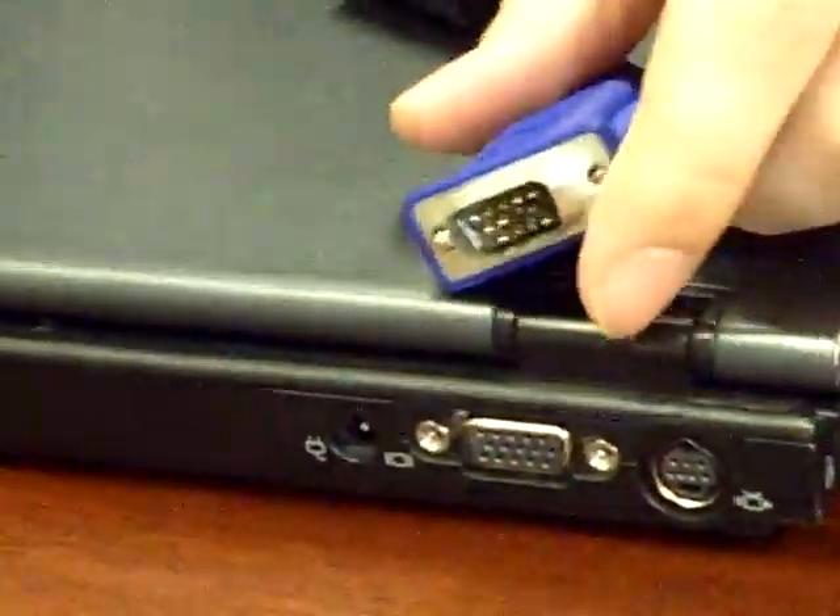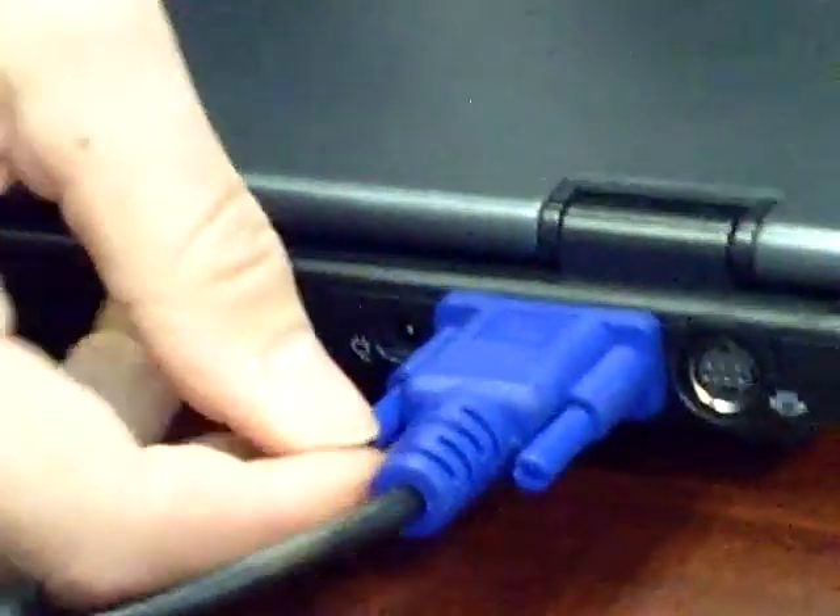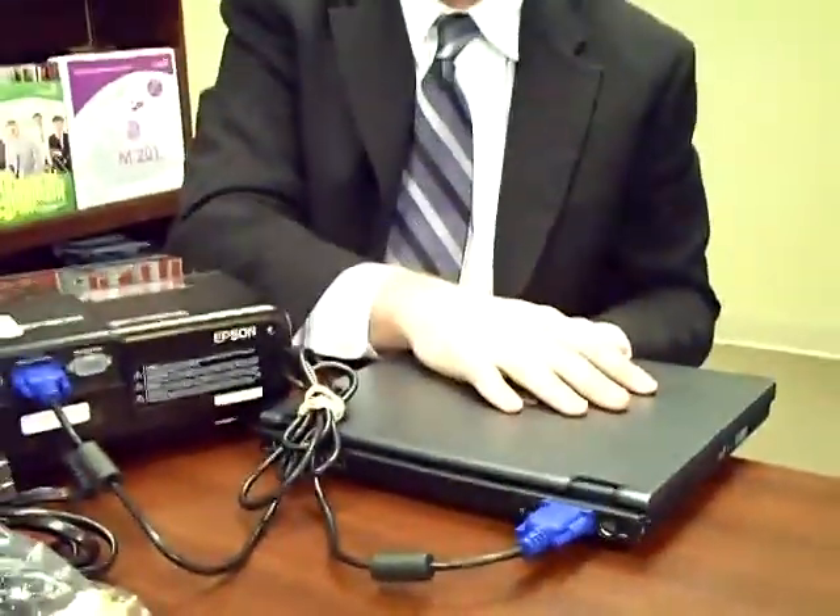The other end is going to be hooked up to your laptop, which is just over here. It'll be the same type of hookup on this end, so once you do that, you plug that one in and tighten the screws also. Once you've got that in, you'll be able to project the images from the laptop through the projector onto the wall.